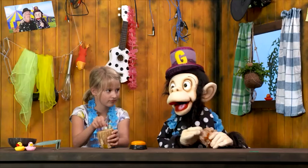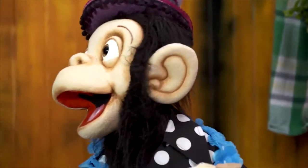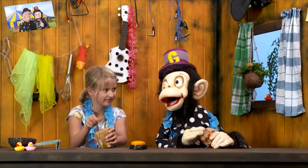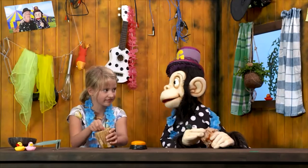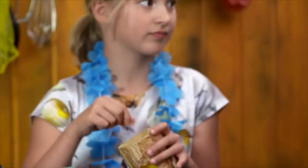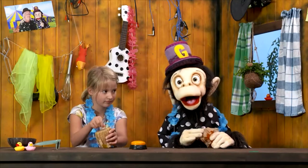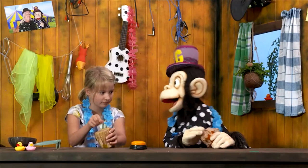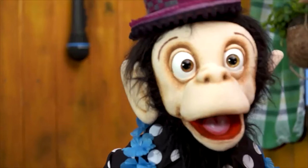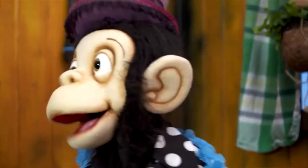Do, do, do, do, do, do it. Try, try, try, try, try, try it again. Do, do, do, do, do, do it. Try, try, try, try, try, try it again. Woo-hoo!